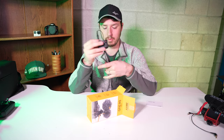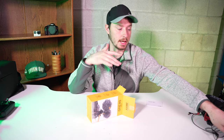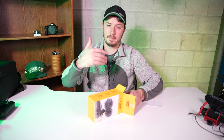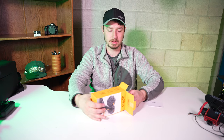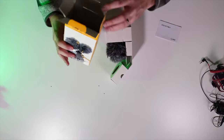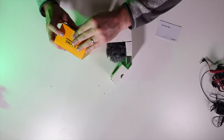The Zoom F2 actually records in 32-bit float so it can never really peak, which is some incredible technology. I have two of these and use them for my wedding videos so I don't have to worry about levels — I just turn it on, hit record, and throw it on the groom and the priest, and it works fantastic.